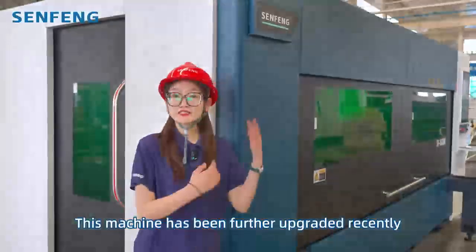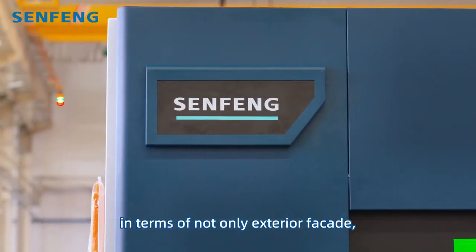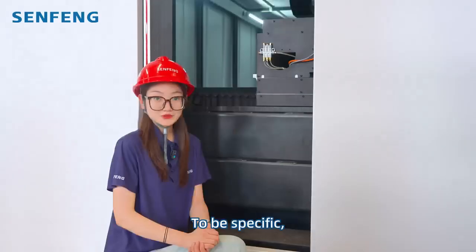Its high-strength aluminum alloy beam has excellent dynamic performance due to the lightweight. This machine has been further upgraded recently, in terms of not only the exterior facade, but also its much heavier and stable body.